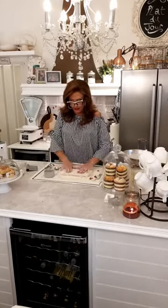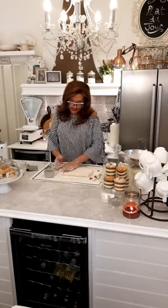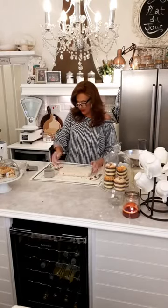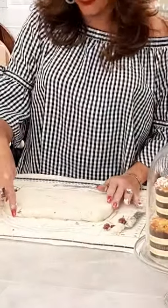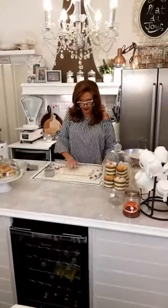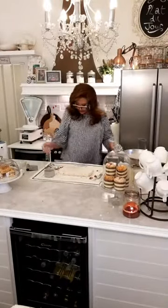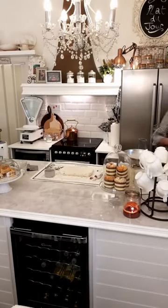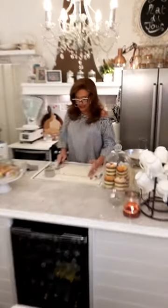Pat it out to a rectangle, about an inch thick. I'll zoom in so you can see — the length of the nail, so about an inch. Then you're going to need a sharp knife. We're going to cut these into squares.